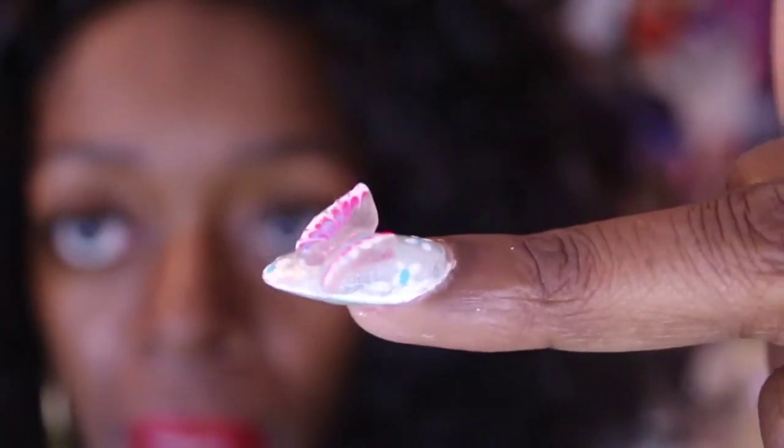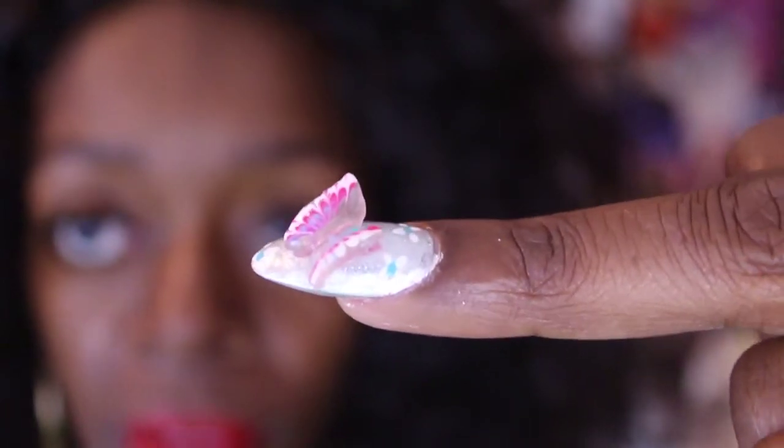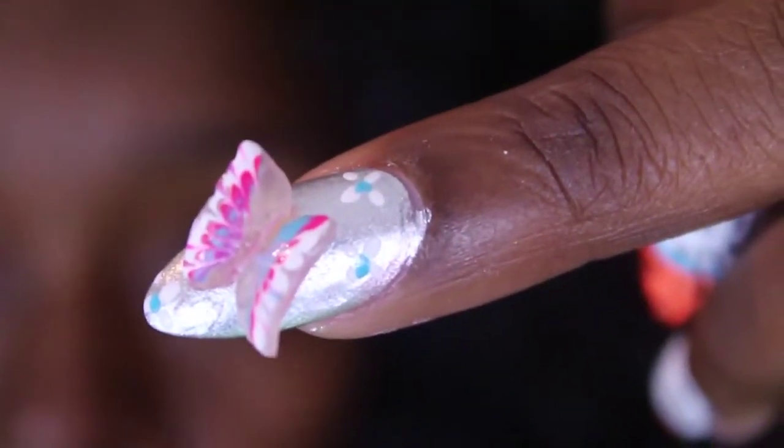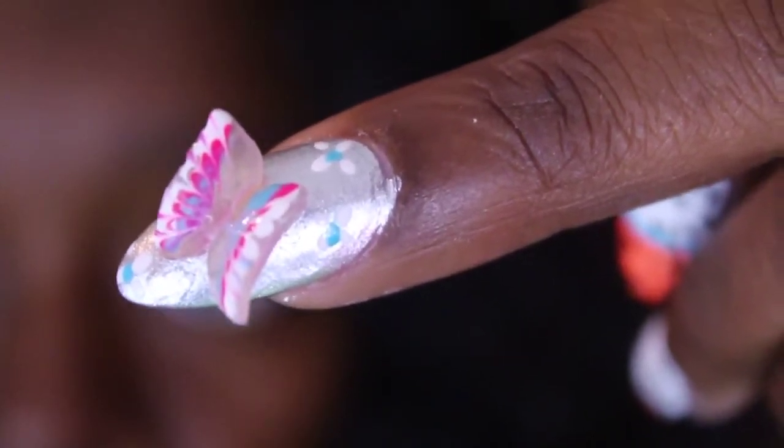She created the butterfly with acrylic — painted it white, pink, and the same blue, and also the satin silver. I hope you ladies enjoyed! Don't forget to follow me on Instagram and like my Facebook page if you want to see my outfit of the day and other personal style pics.